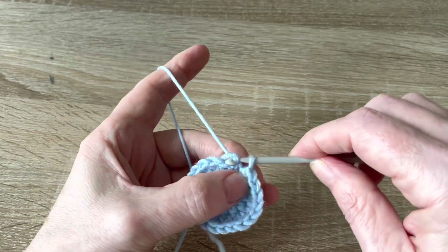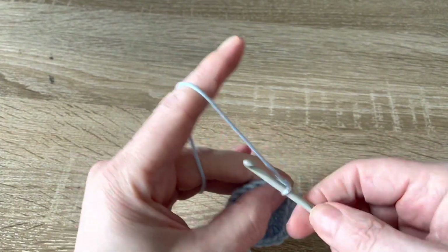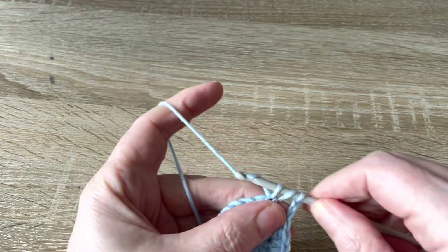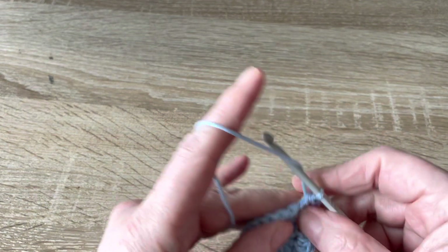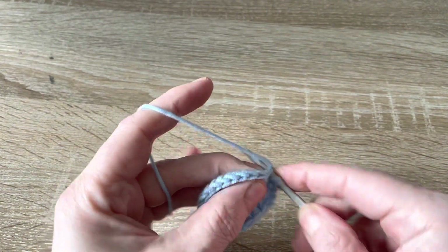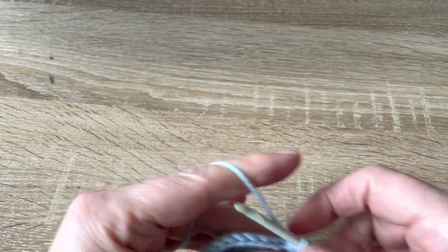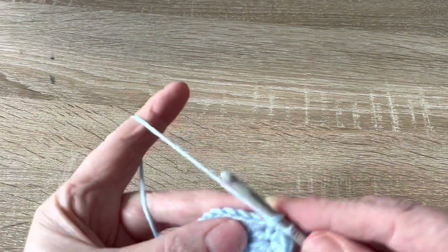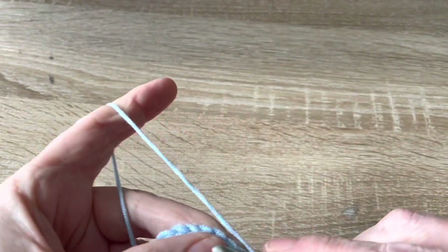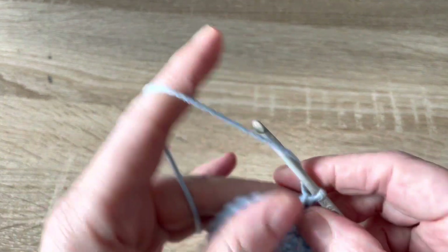Slip stitch into the second chain of the beginning chain. For the next round, chain two and this time work one half treble crochet into the first stitch and then two into the second stitch — so one half treble, and then two half treble crochet into the next stitch. Continue that pattern to the end.